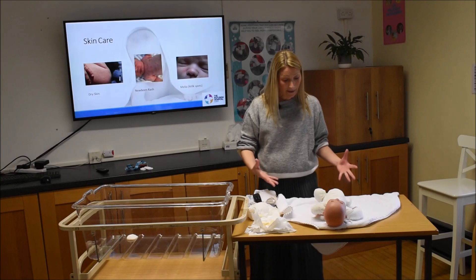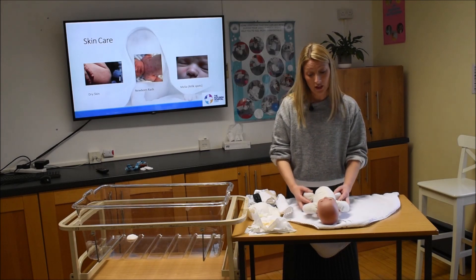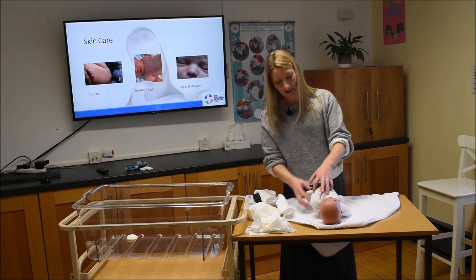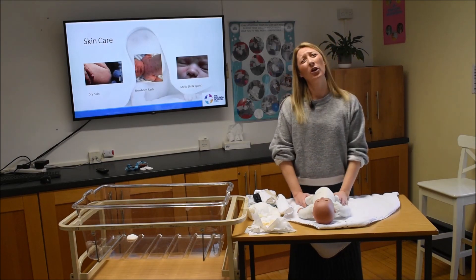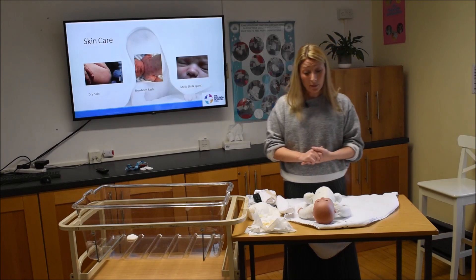For skin care, whether you've bathed baby or just given a freshen-up, do a head-to-toe skin check every 24 hours — front and back. This keeps you up to speed on how baby is doing physically. You might notice a bit of dry skin, some newborn rash, or milia — little milk spots on the bridge of the baby's nose. Regular checks mean you'll quickly spot if anything new crops up.